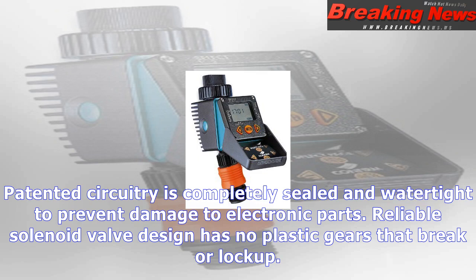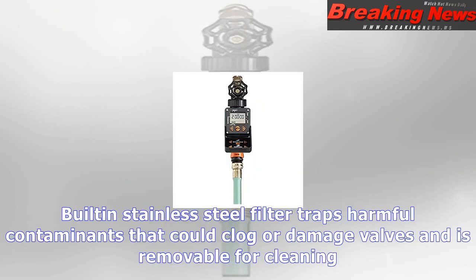Built-in stainless steel filter traps harmful contaminants that could clog or damage valves and is removable for cleaning. Valve is designed for smooth water shutoff that prevents hammer impact on piping.